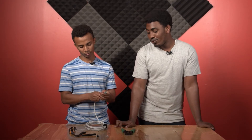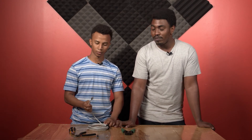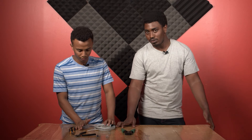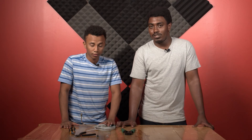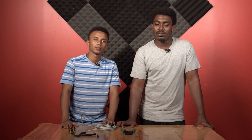That's how you crimp an RJ45 cable. If you have any questions, you can ask us on our Facebook or YouTube platform in the comment section. If you want to buy anything from us, you can check our website at www.highway.co.ke.